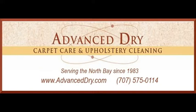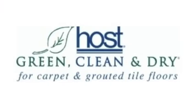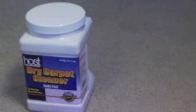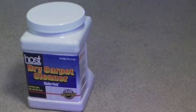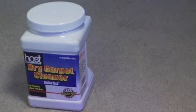Welcome to this video demonstration of advanced dry carpet care and upholstery cleaning. Today I'm going to demonstrate one of our dry carpet cleaning systems — the HOST system. Here is the container with the HOST sponges, actually an organic, plant-based material, and the sponges have the cleaning solution already in them.